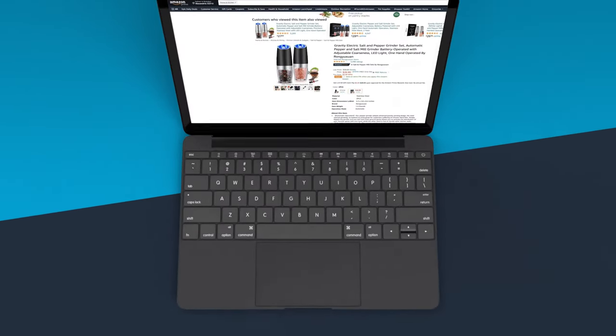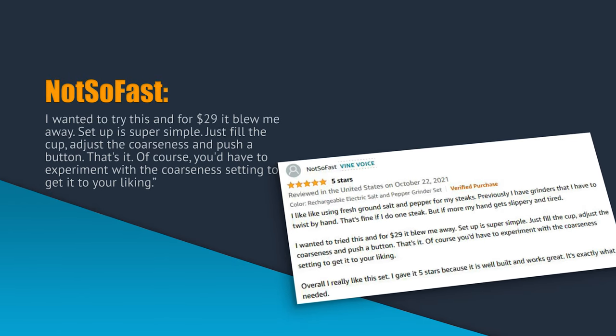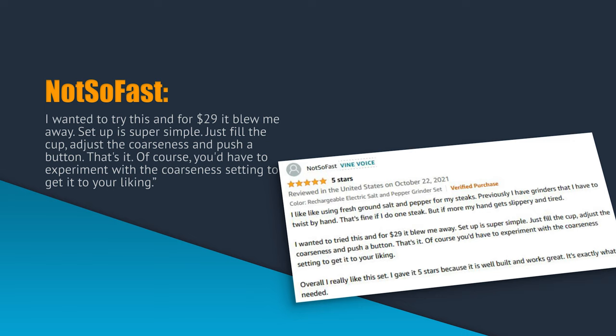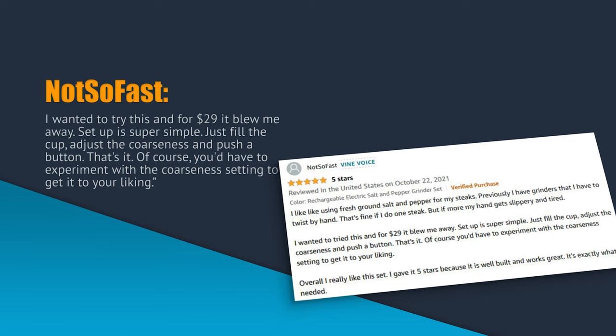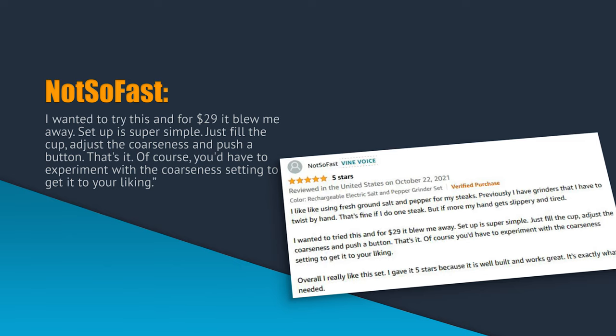So what are other people saying about the gravity electric salt and pepper grinder set? One reviewer wrote: I wanted to try this and for $29 it blew me away. Setup is super simple — just fill the cup, adjust the coarseness, and push the button. That's it. Of course you'd have to experiment with the coarseness setting to get it to your liking.